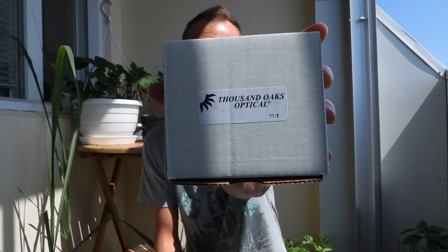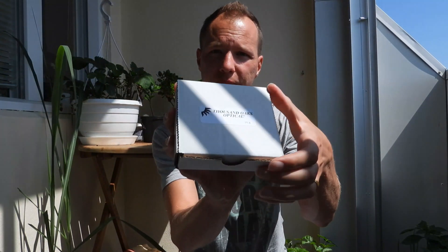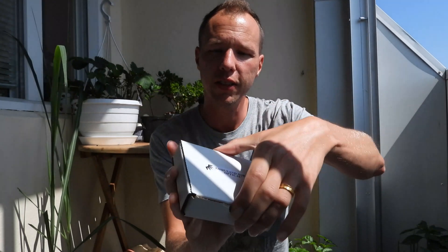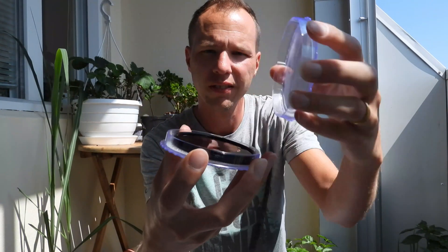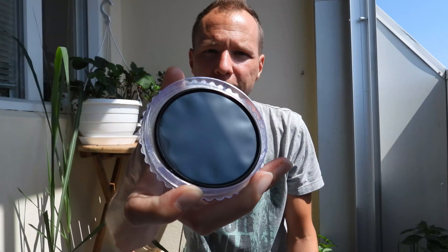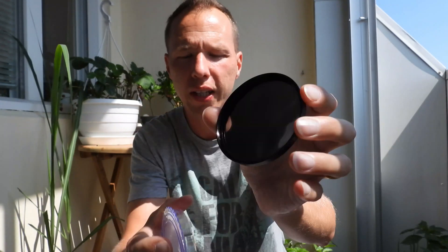Hello guys and welcome, you're watching Let's Zoom It. In this video we are going to zoom the Sun with a solar filter from Thousand Oaks Optical. It came in a little box — it looks homemade but it's supposed to be like that. The filtering material looks like just plastic.